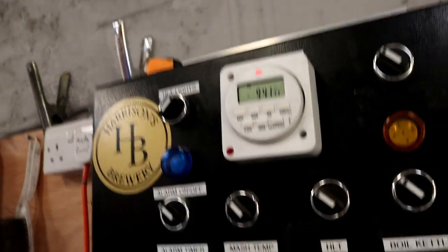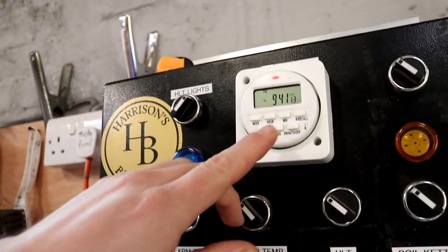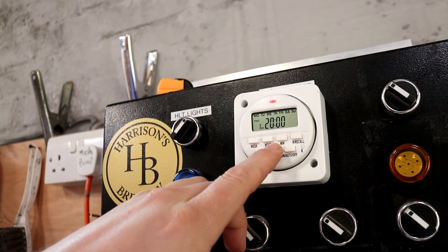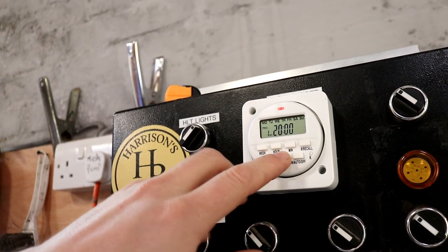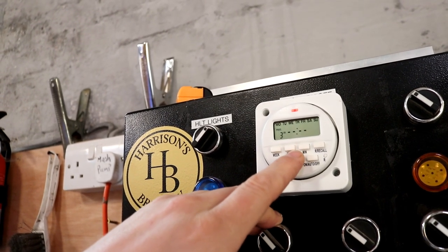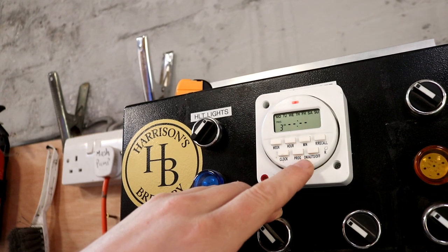So let's have a look at the programs. Can you see that? Program on — nothing. Off — eight o'clock. That's the problem there then. So it was set to turn off, not turn on.